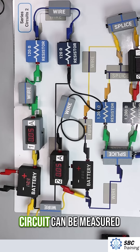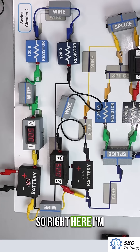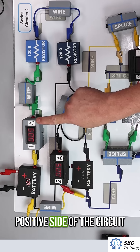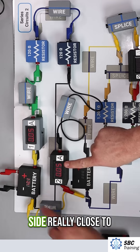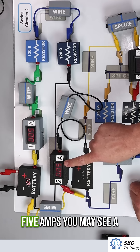The current in a series circuit can be measured at any point in the circuit. Right here I'm measuring right after the battery positive, on the positive side of the circuit. This is measuring in amps, so we have 0.05 amps. This meter is now measuring on the ground side, really close to battery negative, and it's also reading 0.05 amps.